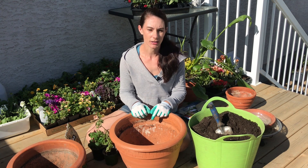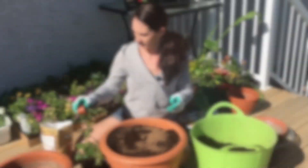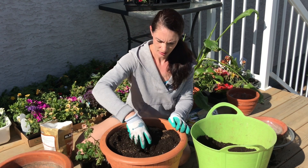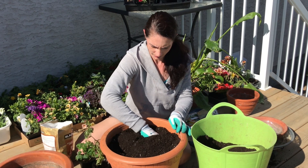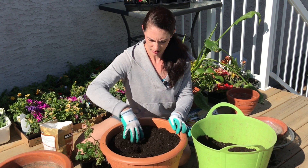That just keeps the loose soil from falling out the bottom but still allows the water to drain through. So I'm going to get this pot filled up with soil, and I've added a few tablespoons — maybe a quarter cup — of transplant fertilizer just to give them a good start.